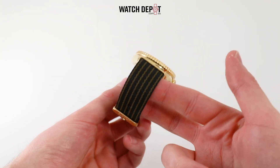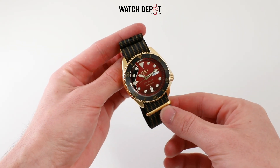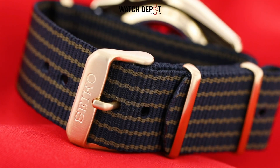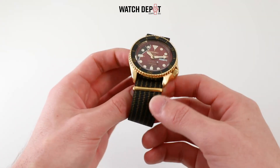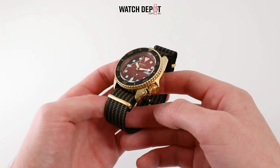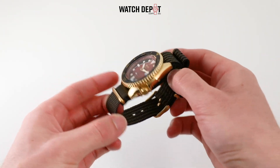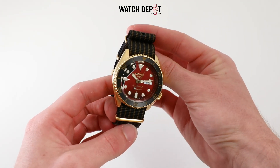It pops on the wrist without being too bold, and I think this is the perfect example of a collaboration done right. Moving on to the included nylon strap, which features the same black and gold colour theme from the bezel. This nylon strap loops around the back of the case, which does make this watch sit a bit higher than your usual Seiko 5, but I find this strap also makes the watch feel lighter, and on the underside of the wrist it's going to be much thinner of course.